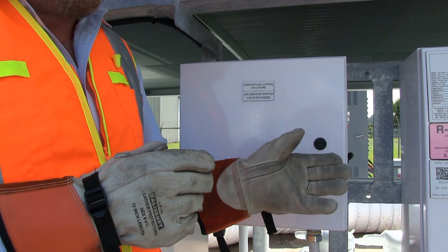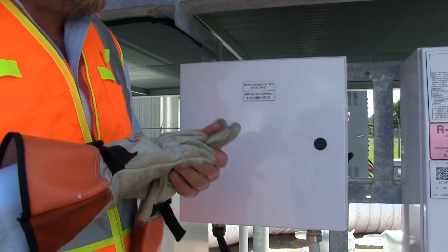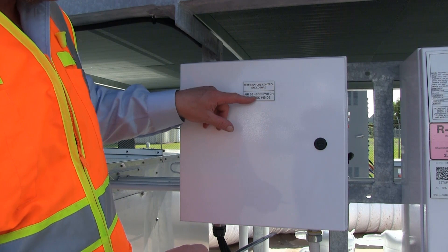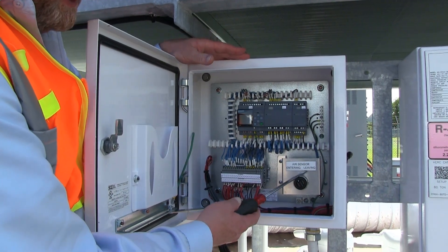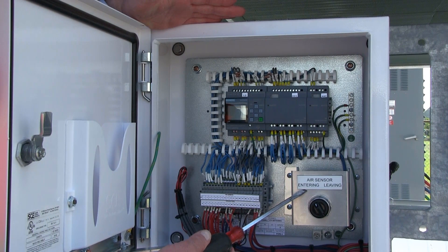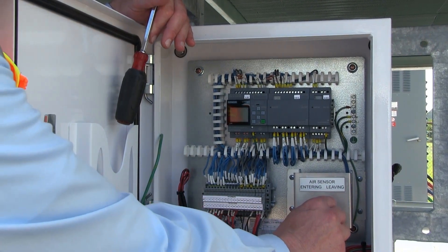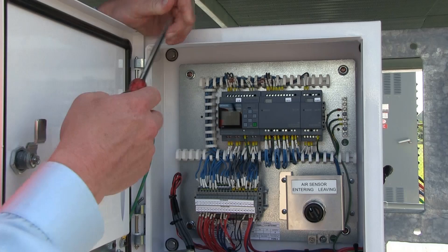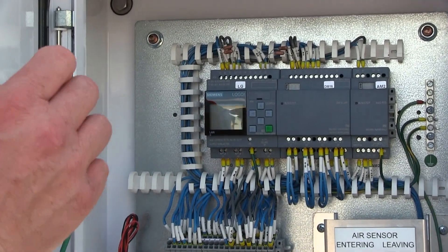Now that the unit is up and running with high voltage and the fan running, it's time to set our temperature control. All of our controls are low-voltage panels — we can remove our high-voltage hot plugs. It takes a straight screwdriver. You'll notice the panel is labeled 'temperature control and closure air sensor switch.' It's a twist-lock quarter turn to open it up. The first thing you'll see is your entering and leaving air temperature display. All industrial air conditioning units have the ability to control off the hot entering air temperature or the cold leaving air temperature. In most cases it will be entering air, and in some specialty process applications it will be leaving air. In this case we're going to set it to entering. We're using the Siemens Logo temperature controller and will go through the set point configuration next.